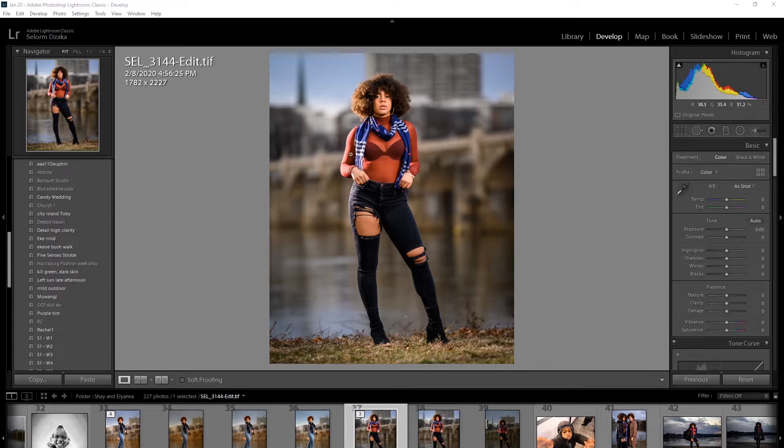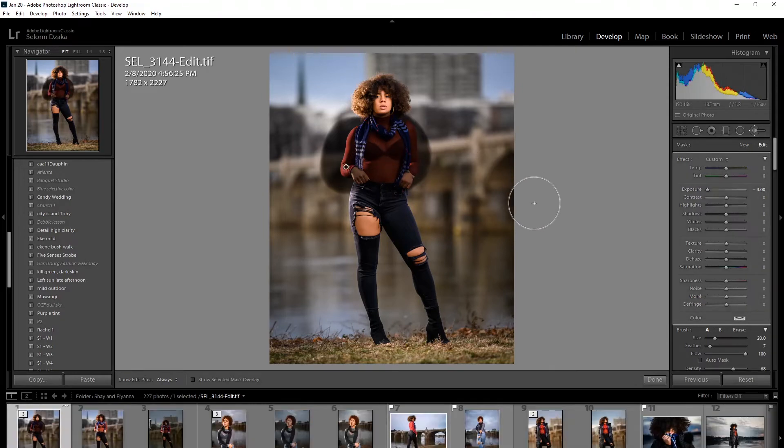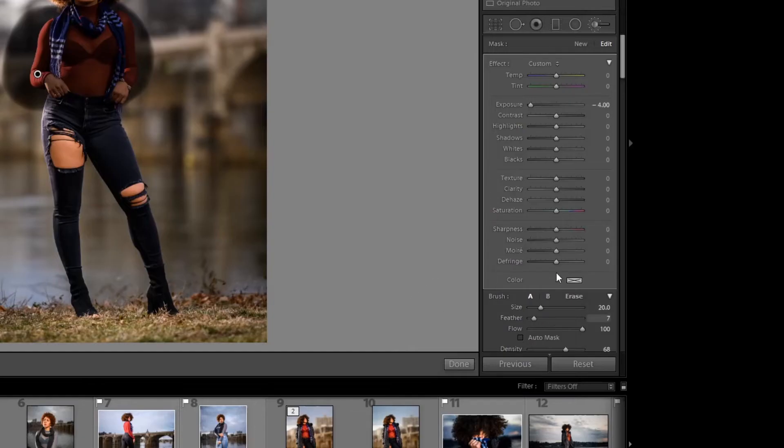Let's say the top she's wearing is red and I don't want it to be red — I want to change it. So what I would do is grab a brush, make it big, I wouldn't have any feather on that — I'll bring it all the way down. I'm just going to brush over the whole image; this doesn't have to be accurate. I have my exposure all the way down to negative four just so I can see what I'm brushing.